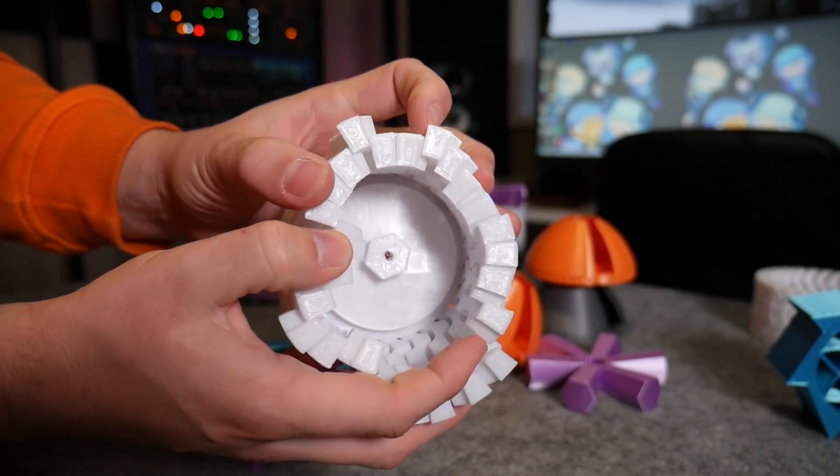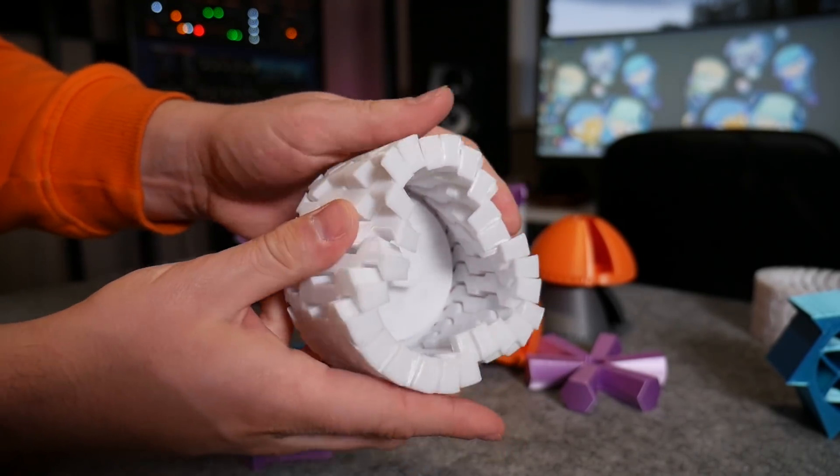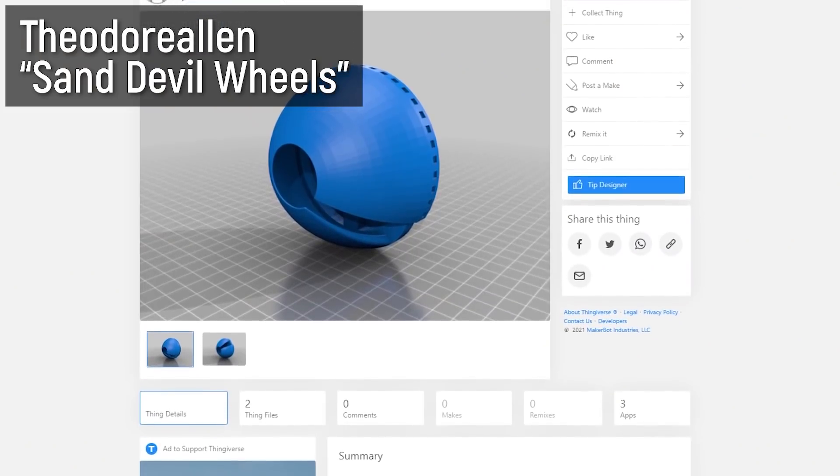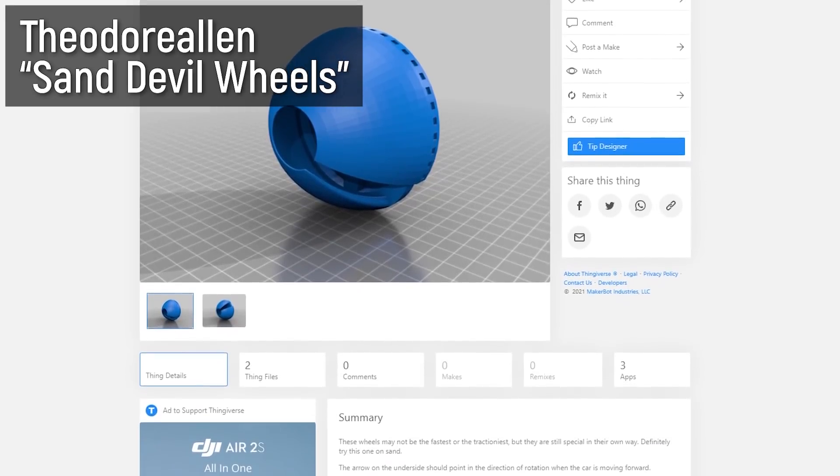I have no idea how well they'll perform — I think they'll expand as the car accelerates — but we're going to have to find out. Last up is this incredible design by Theodore: the sand devil wheels. They're super unusual but I can see the thought process; I just have no idea how they're going to go.